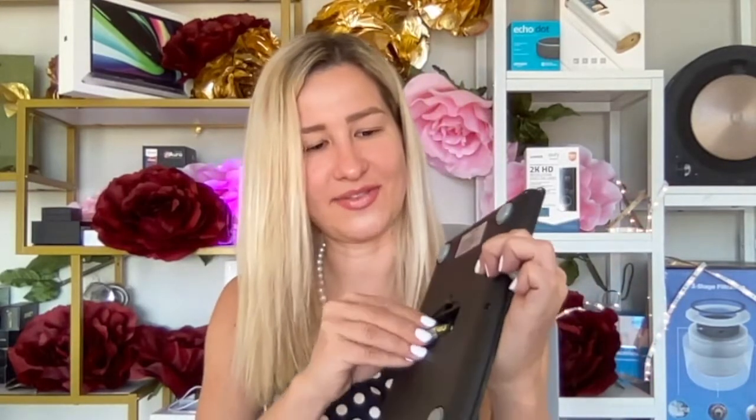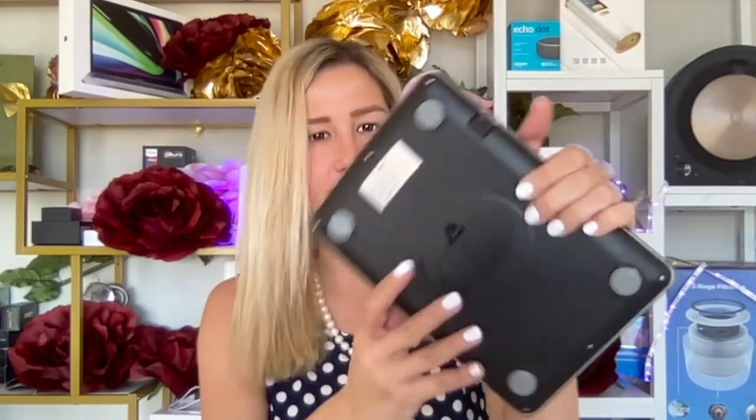Now I need to put the batteries in. Let me get the batteries out of their protective cover. It takes two AAA batteries. The batteries are in, and here is the protective cover. We're set — and look, it's already on!